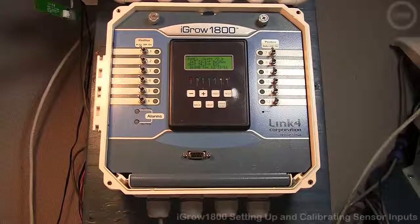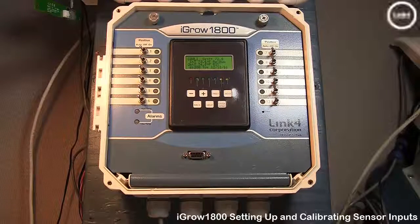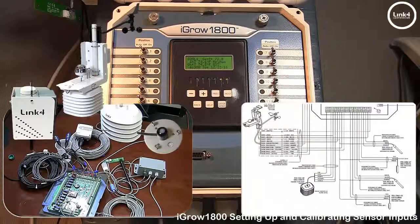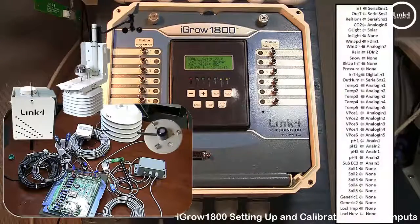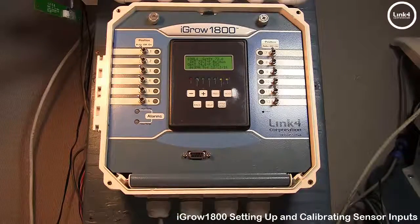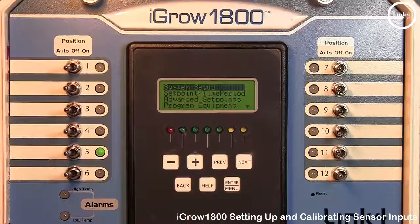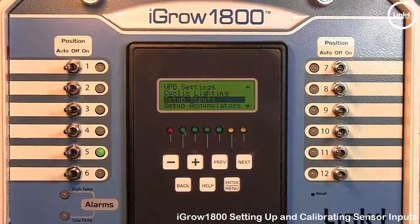In this video we will discuss setup and calibrate inputs on the iGro 1800 controller. With your controller you may have a variety of sensors installed to monitor and control your greenhouse environment. Setup inputs is where you tell the iGro 1800 what sensors you are using. This is also called sensor mapping. To get to setup inputs from the home screen, simply hit Enter Menu, then go into System Setup, and then scroll down and go into Setup Inputs.